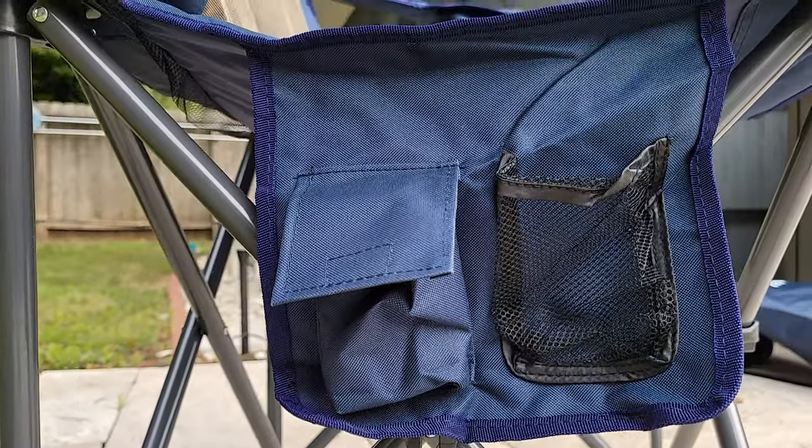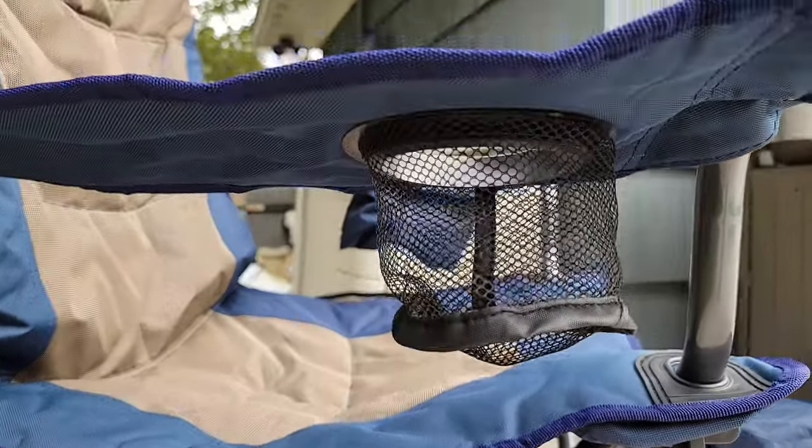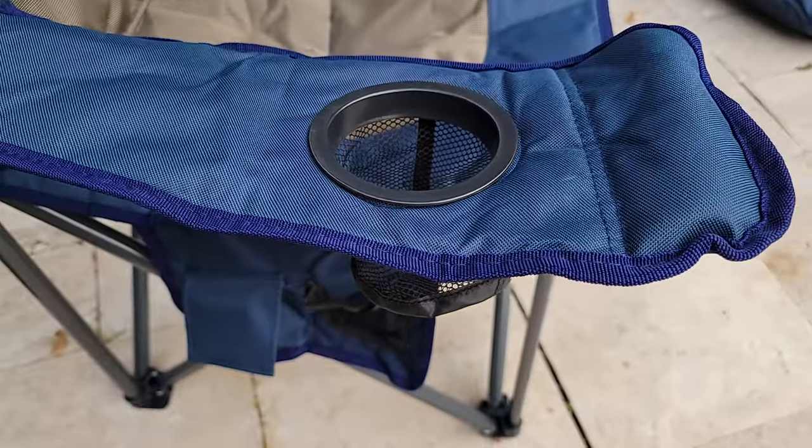When you are sitting on it, on the right-hand side, it has two pockets. One is mesh, the other one has a little Velcro strap, which is perfect for a cell phone, and then of course it has a mesh cup holder that you can use in the armrest.